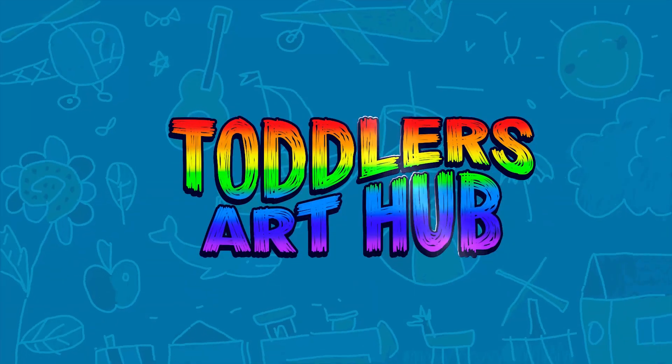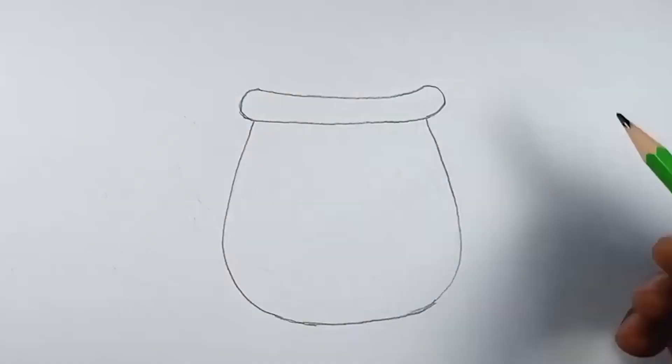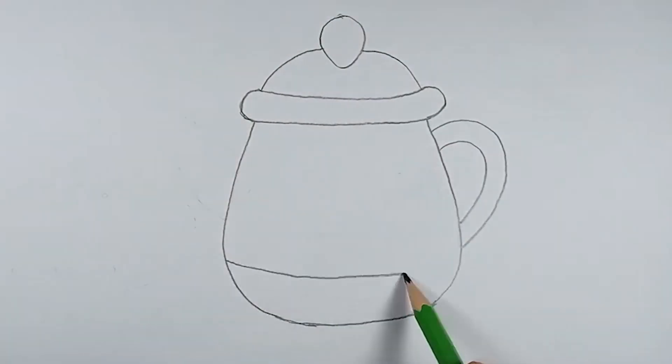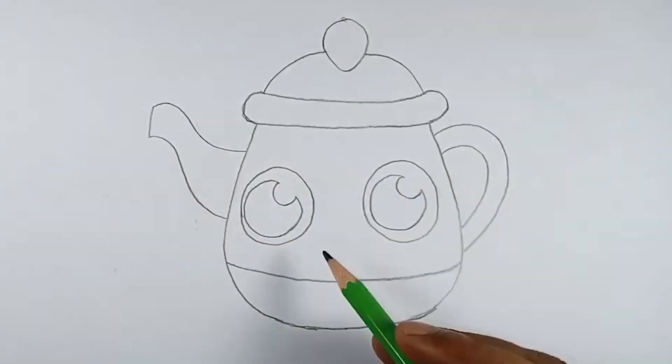Welcome to Toddler's Art Hub! Today we have an enchanting project in store for you. We'll learn how to draw and color a teapot and cup, making them look as cute as a button. So grab your art supplies, and let's continue our creative journey!